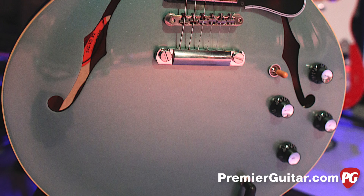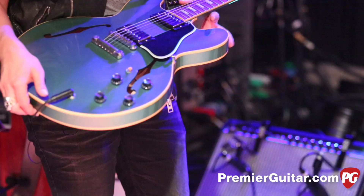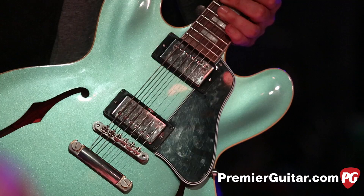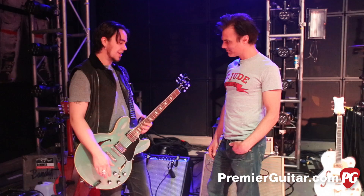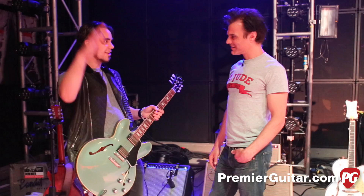My buddy Cody in the custom shop built this. He really went all out for me. This antique Pelham blue — it's kind of greenish — awesome binding, a little aged and yellowed. It's got the Jimmy Page humbuckers. He found the straightest piece of rosewood for the neck. First time I played it, it was just like — this has been my favorite guitar since I got it. I've got a lot of really great guitars and this one just went immediately to the top of the pile. It's so much fun to play and feels great.